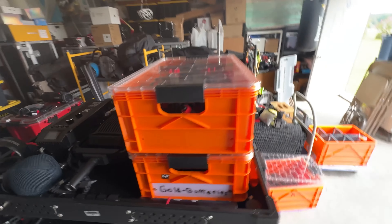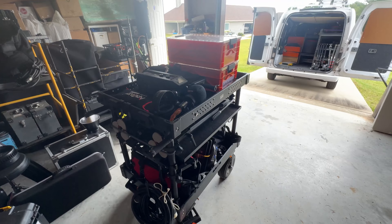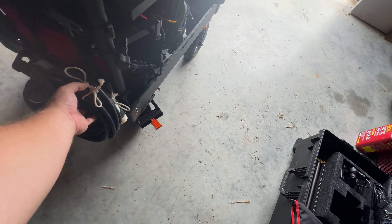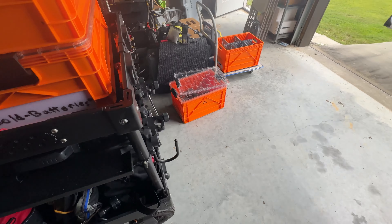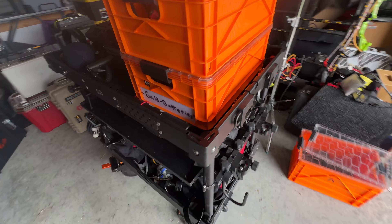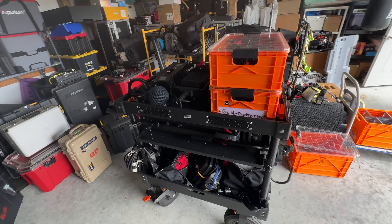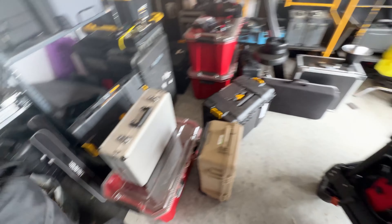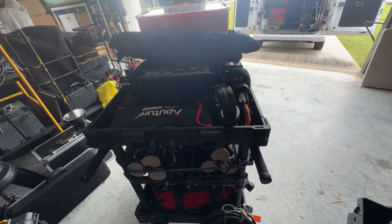It will actually probably end up looking something like this. I've got a bunch of stingers and XLR cables. I probably won't need HDMI cables — I'm going to go wireless with the director's monitor. Everything for a two-camera interview will be on the cart, minus a couple little things. I'll need a softbox, but yeah, it's going to be all on the cart.